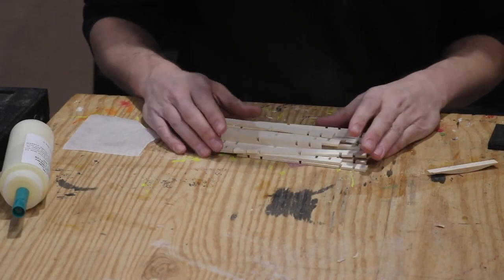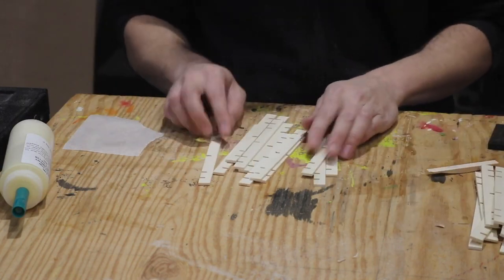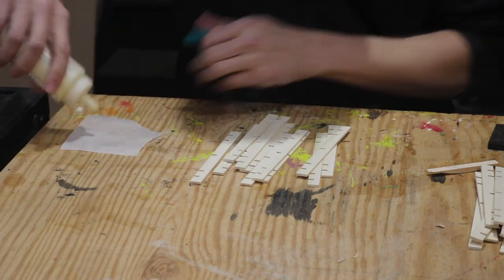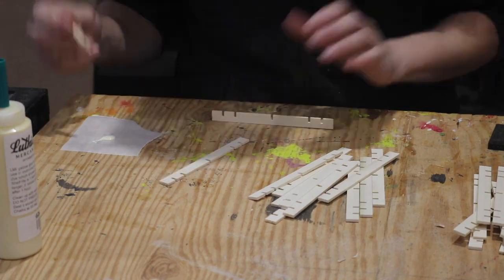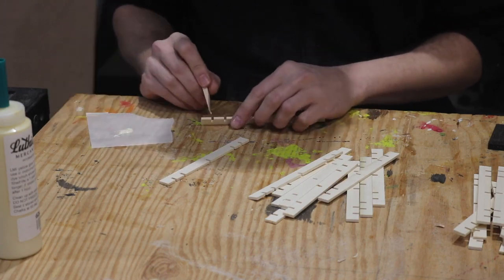All right, let's do this. Let me separate these two. Here's all the pieces I need for one panel. Some glue here — just going to put a little bit on. I think I'm ready to go. I need to think I'm doing this right. I'm kind of nervous — I don't know why, I just am. I'm going to put a little bit of glue on it.